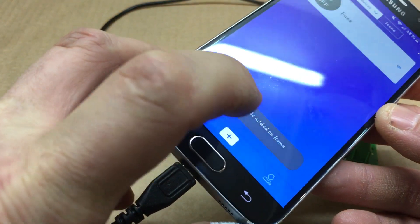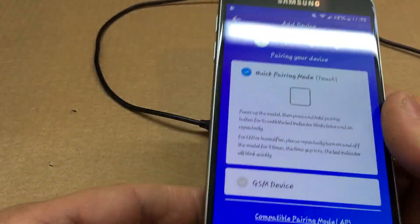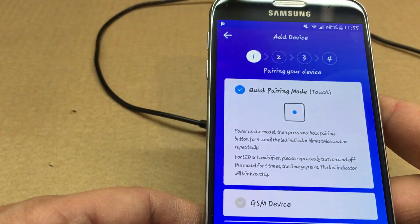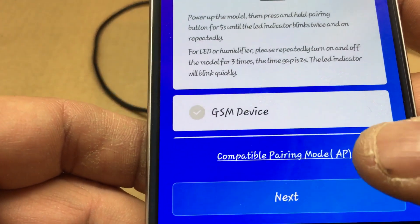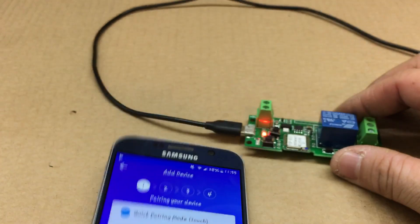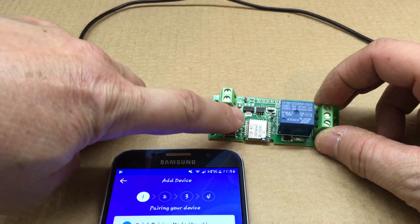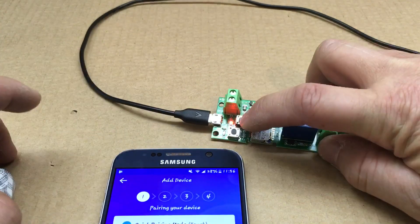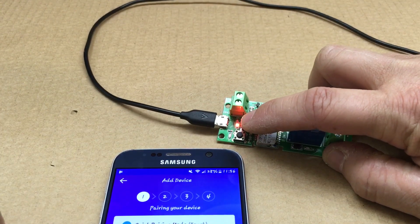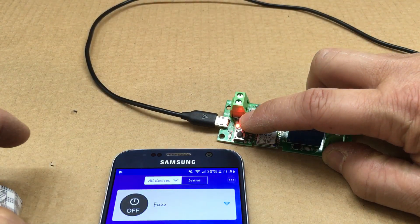In the app, tap the plus button, then click the quick pairing mode. On your relay, hold this button down until it starts flashing fast — you'll get two flashes, then it'll flash faster.